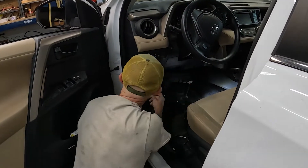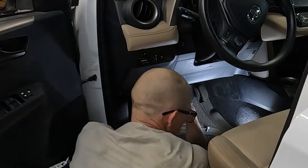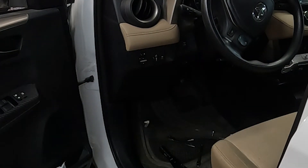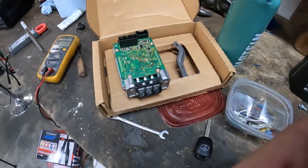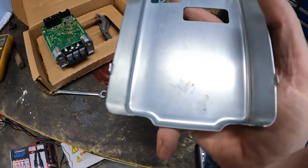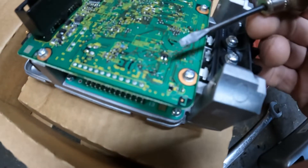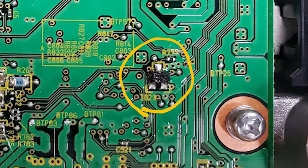When he returned later with a new battery, the power draw had also returned. Since those two fuses were part of the power steering system, it led him to suspect that particular electronic control module, or ECM. The customer agreed he should install a new ECM. Once the old ECM was out, he examined it closely — he noticed scorch marks on the inside cover, and there it was: a burnt chip on the board — the ultimate source of the power draw.